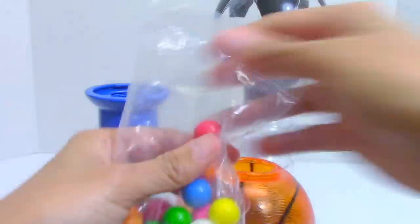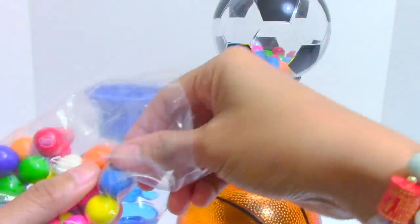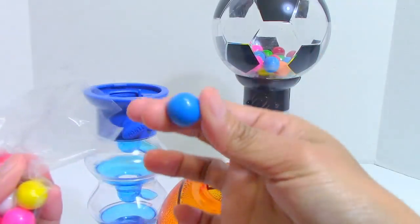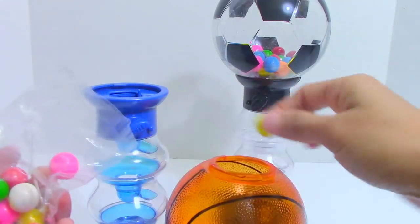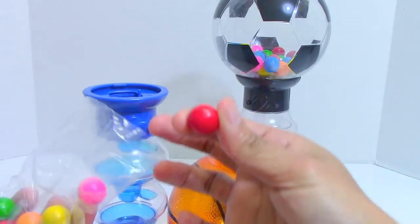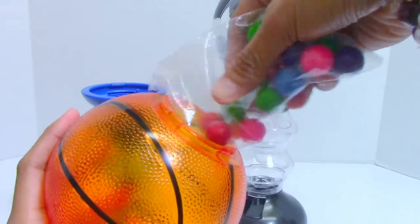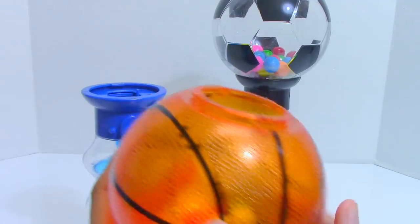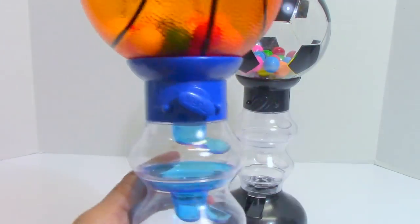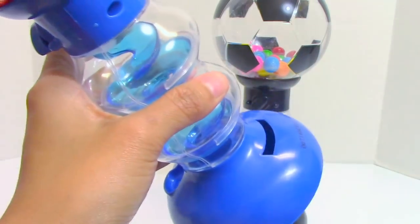Here's the pack of gumballs. We have colors: green, orange, blue, yellow, pink, white, red, purple, and gold — so many colorful gumballs to load in!